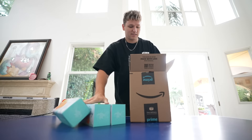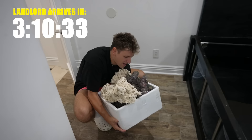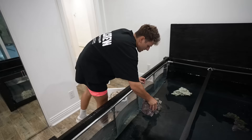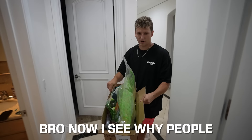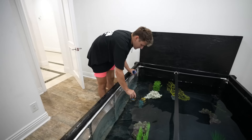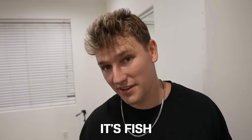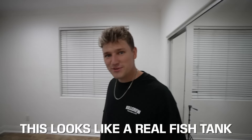After getting everything we needed and unboxing our packages, it was time to turn this aquarium into a real fish tank because the landlord was going to be showing up in three hours. Now I see why people get into this — it's actually so fun to set up. The big question was where to put bikini bottom. These electric fish look so real — this actually looks like a real fish tank.